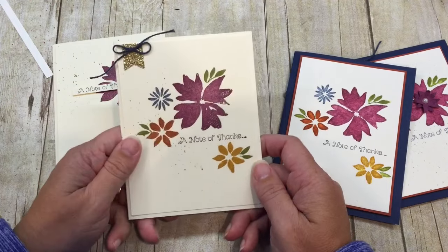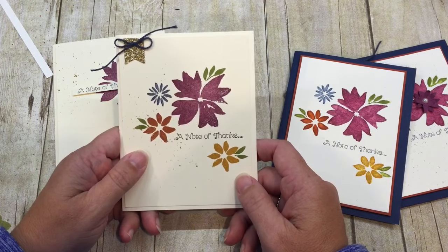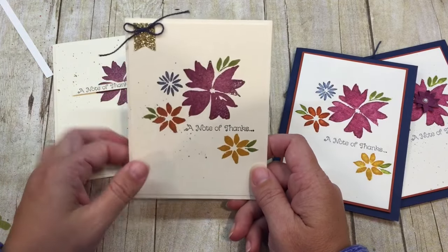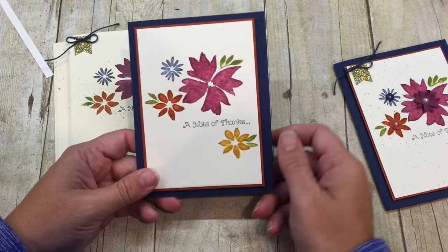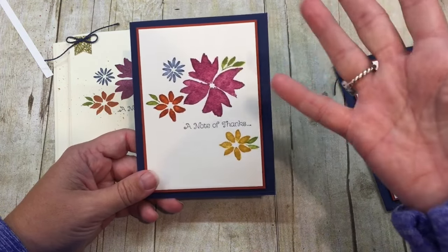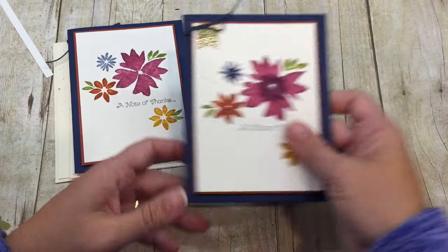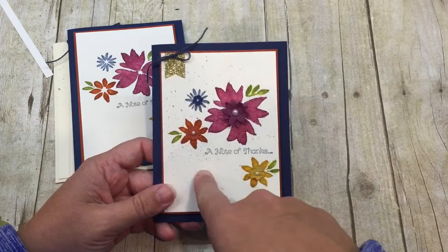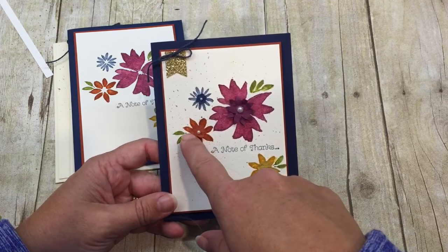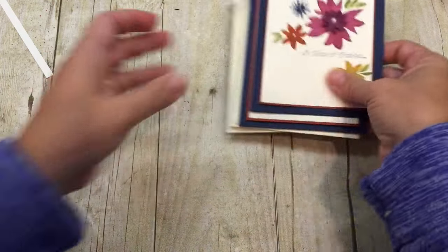I added this cute little embellishment on the top of that card because this week the challenge was to case the designer, which was Bebe. I love Bebe, she's awesome. Then I saw another challenge for watercolor and I had to do my faux watercoloring technique. Finally I had to kick it up a notch, so I brought all of those elements in together and added some paper flowers that I did the faux suede technique on. So here's how it all happened.